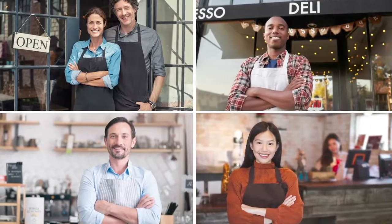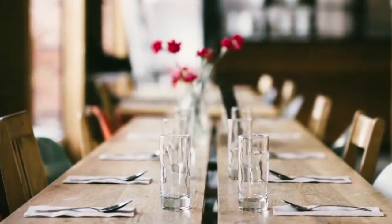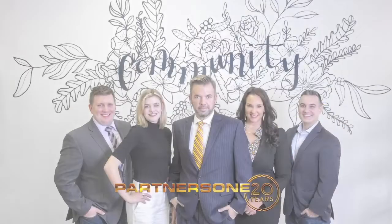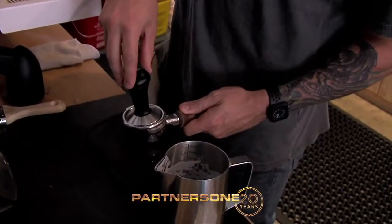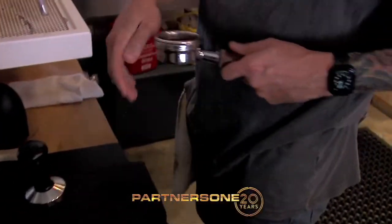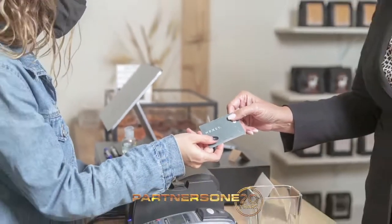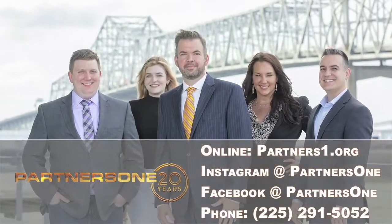Are you a business owner that could use just one more customer? Those empty tables, vacant appointments, idle employees, and expired merchandise are missed opportunities. What if there were a community that connects you to high-value and motivated customers, giving you a competitive edge in the marketplace and increasing your revenue? Introducing Partners One. You keep doing what you do best — taking care of your customers — and we'll do what we do best: sending you new customers to take care of. Call us today to find out how Partners One can work for your business.